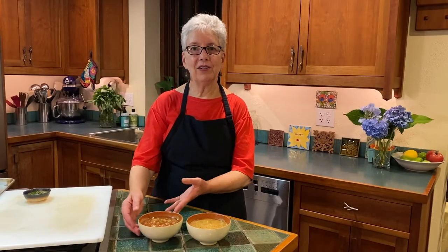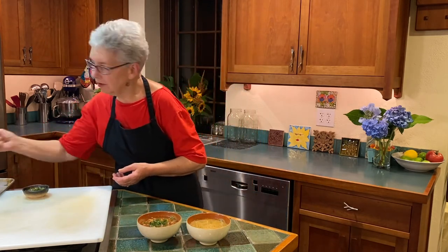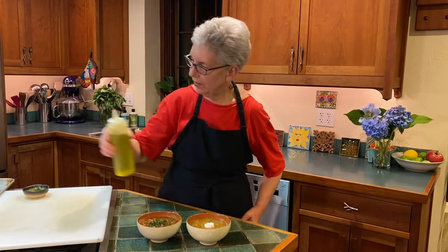Here are our final products: the blender tomato gazpacho and the tomato and watermelon gazpacho. I'm going to garnish the tomato gazpacho with a little chiffonade of basil, a dollop of plain yogurt, and a drizzle of olive oil. I hope you enjoyed this and you'll have a few extra things in your repertoire to cook on a hot summer day. Don't forget to put these in the fridge, get them nice and chilled — the flavors will blend together and they'll taste fabulous. This is Chef Allen saying thank you for joining me, come back again.